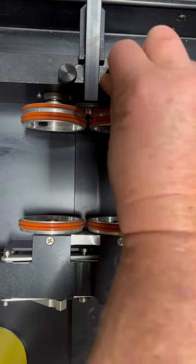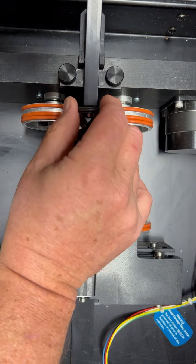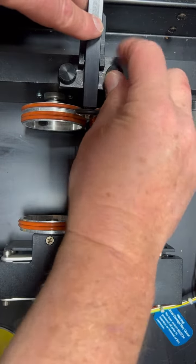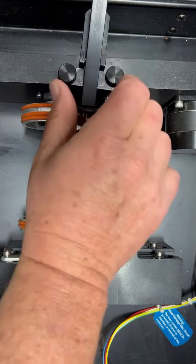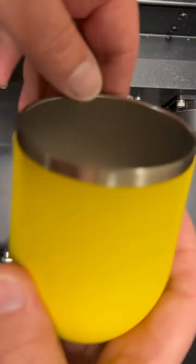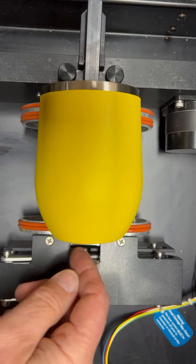The way you fix that is loosen up your two screws here, slide this out just a little bit, and then clamp it back down into place. This positions the roller a little bit further out so that it's pinching a little bit further in, and now it's not as loose.